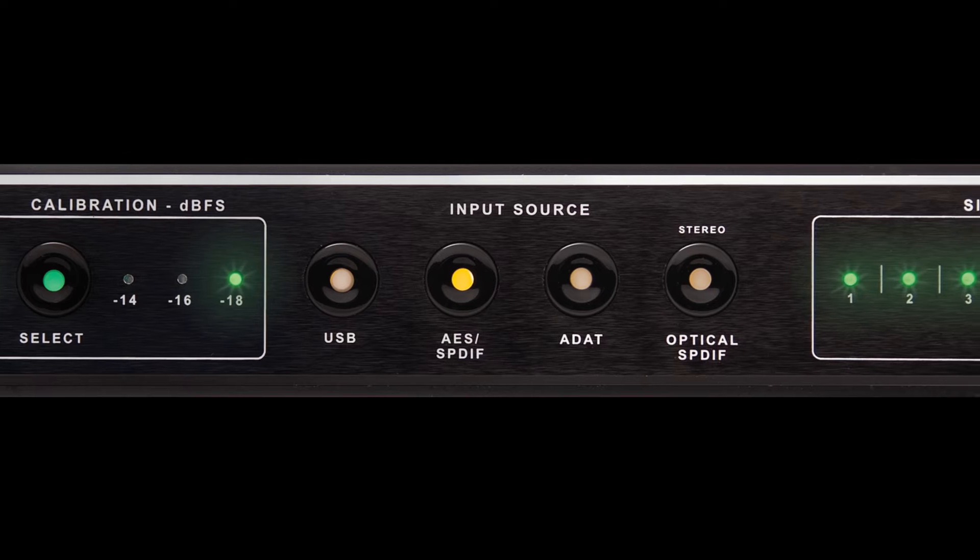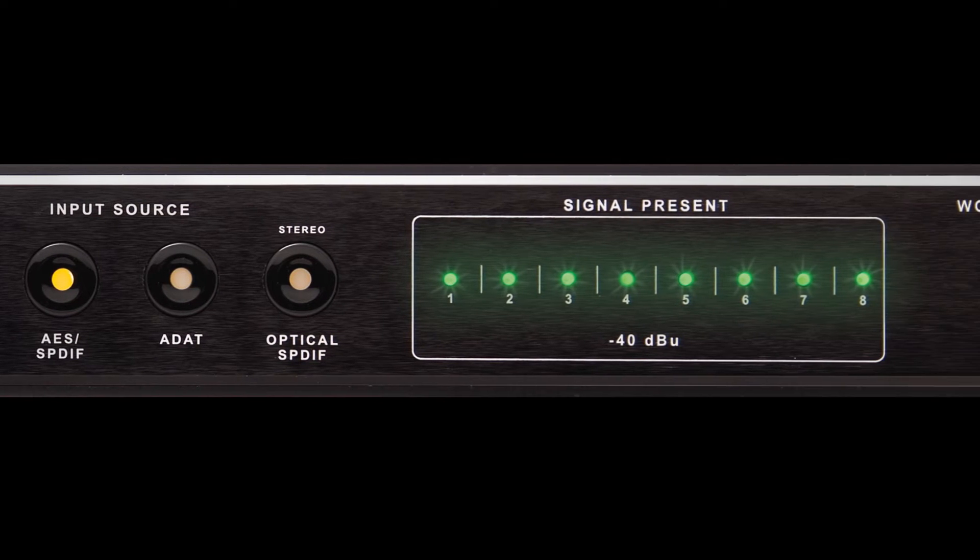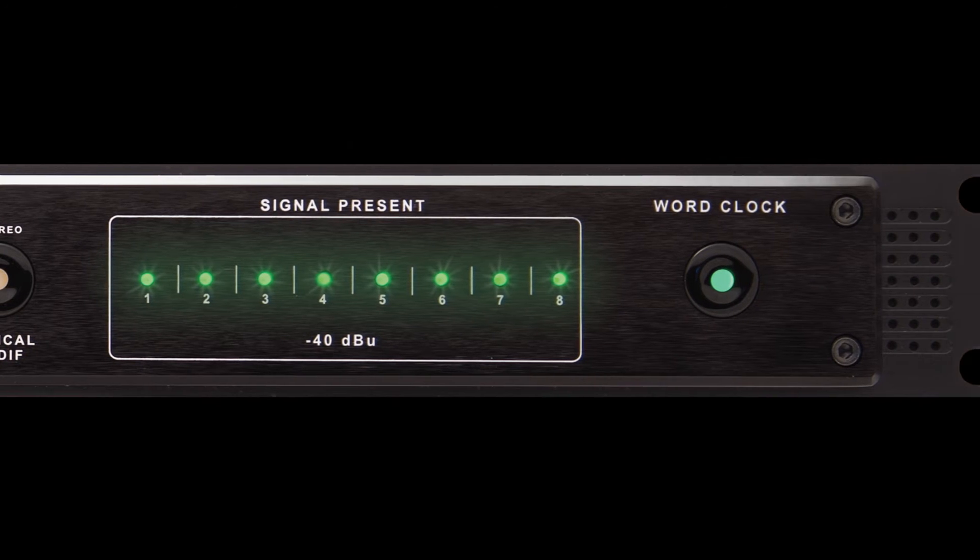The Convert goes even further into the realm of natural three-dimensional sound without sacrificing accuracy. We invested several years fine-tuning both the digital and the analog side of these converters, and you'll recognize it the moment you hear it.